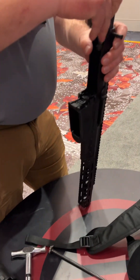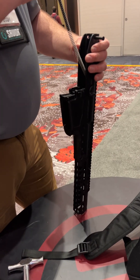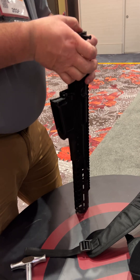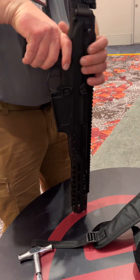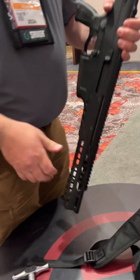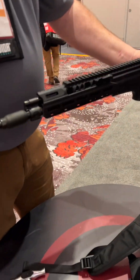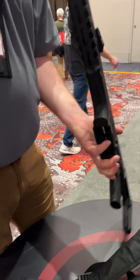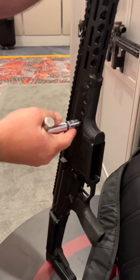I put in the bolt carrier group, put in the action spring — it locks into the stainless steel. Then I throw in the fire control module, put the takedown pin in, come forward with the barrel, seat it back into the titanium trunnion, and it's three screws.